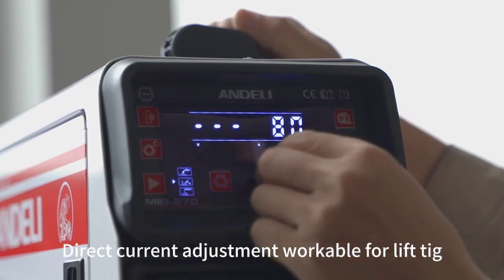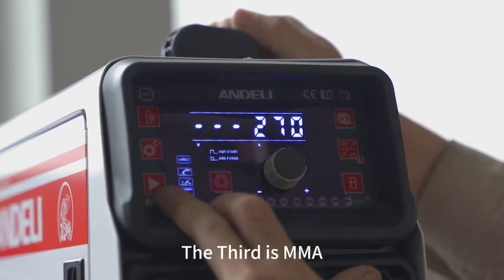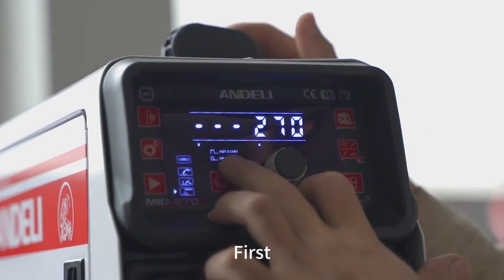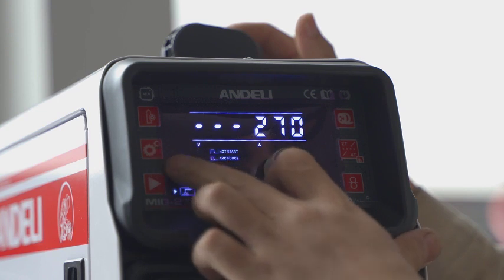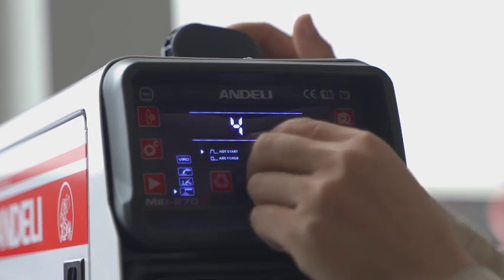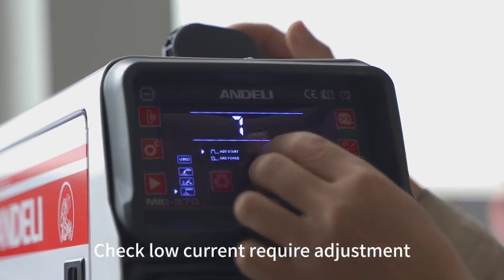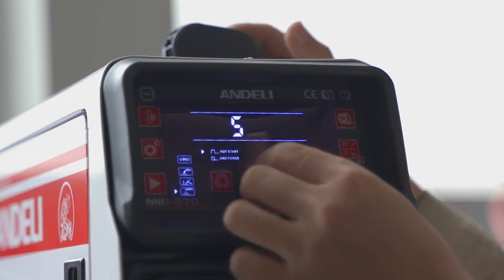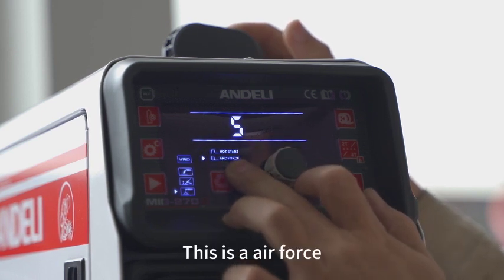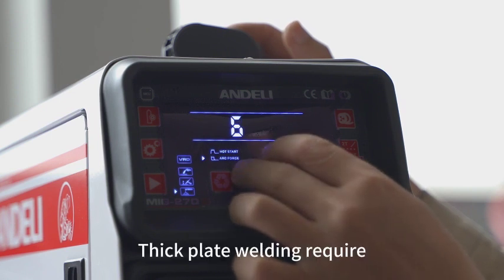Direct current adjustment is workable for Lift TIG. The third mode is MMA. First, the hot arc engineering setting. Check low current and adjust as required. There is also the arc force setting, which is required for thick plate welding.